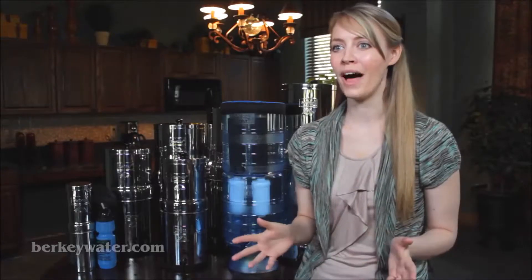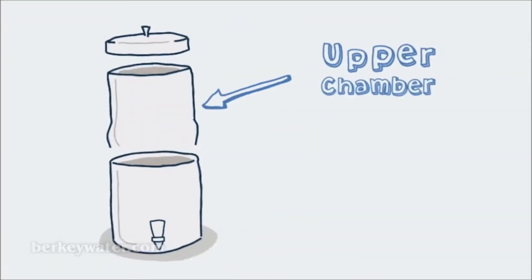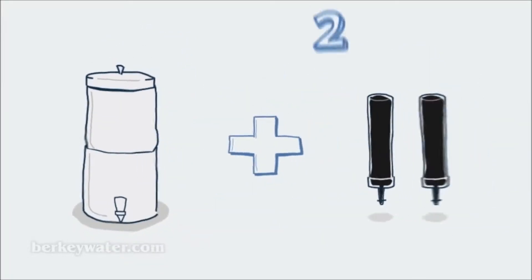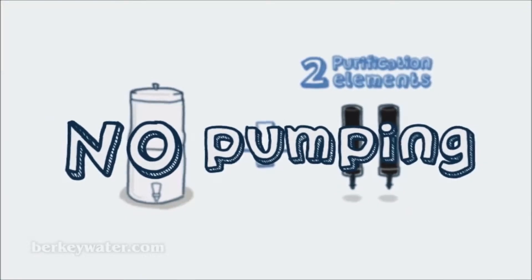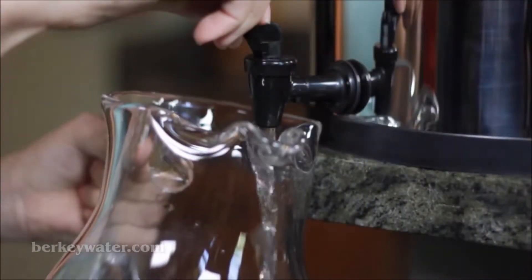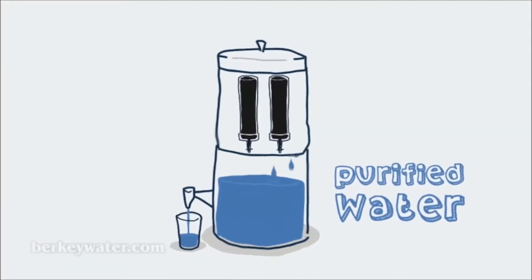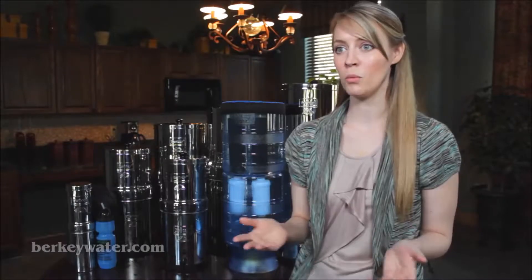That's why worldwide they are the first choice during emergencies and disasters. Most systems come complete with an upper chamber and a lower chamber, and two black Berkey purification elements. No pumping is necessary. Simply pour water into the upper chamber, and gravity does all the work. Purified water collects in the lower chamber, where it is easily dispensed through a spigot.